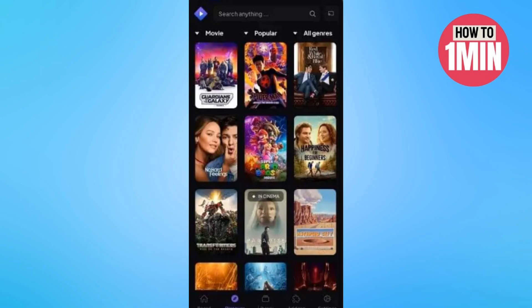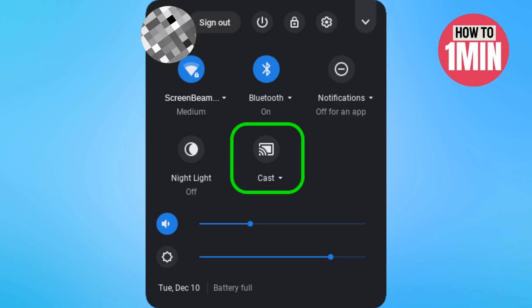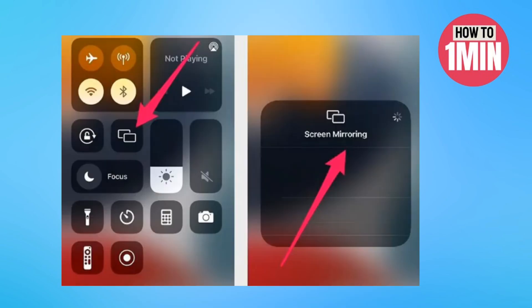Click the cast or screen mirroring icon. If you are on Android, just scroll down the notification panel and click on the cast icon. For iPhone, click on the Control Center and select the screen mirroring icon, then choose Roku TV from the list of active devices to mirror the app content on the big screen.